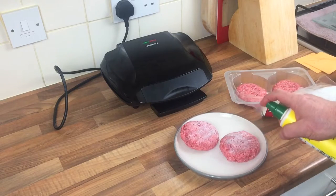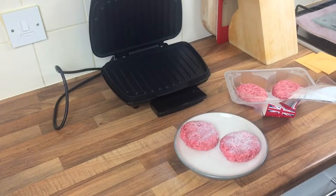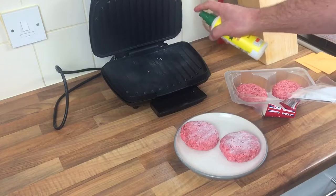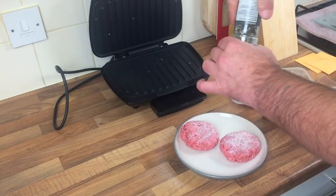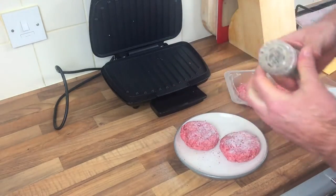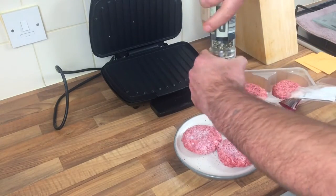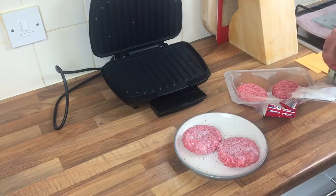I'm not sure how long these are going to take — about six minutes I think or something. That's quite simple isn't it? We'll open that up, fit a non-stick on there. I'm going to stick a bit of pepper on the burgers — no salt, just pepper. Both sides.